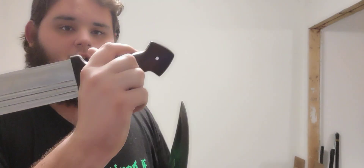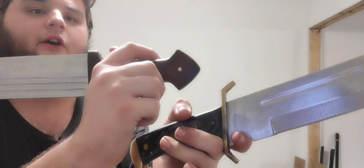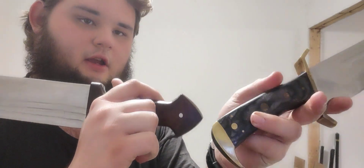Where the Bowie Knife differs from the Qama is actually in the back of the grip — which would be right here on the Qama. It's flat.